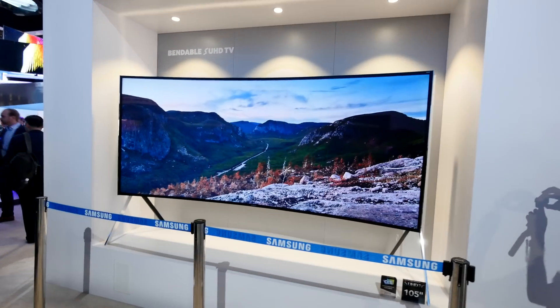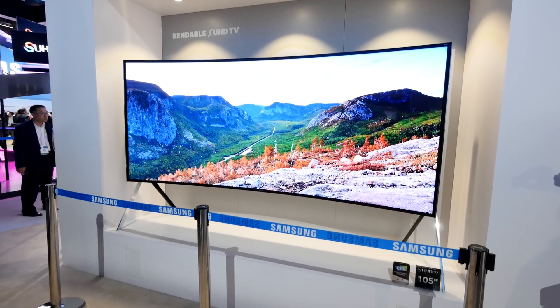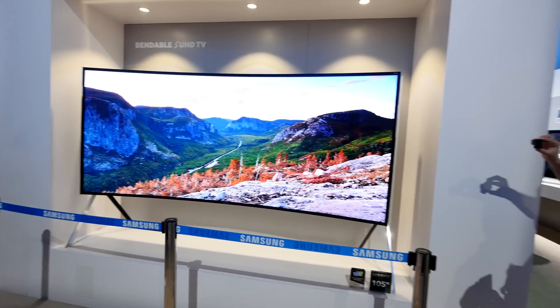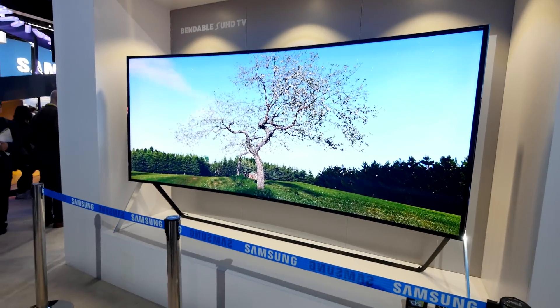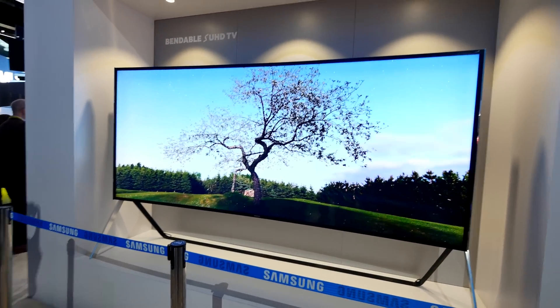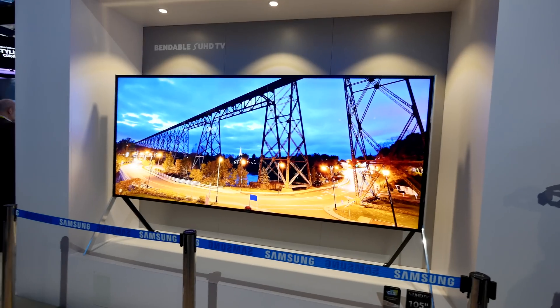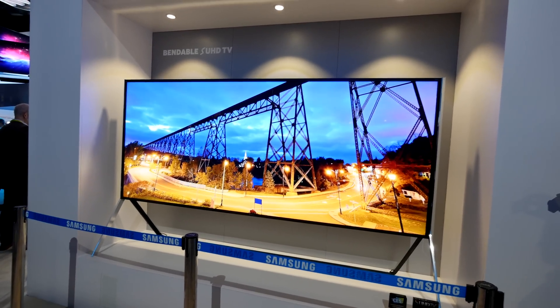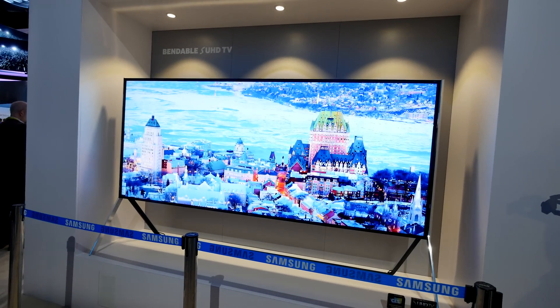From the front you get a completely different feeling of the 4K content on the bendable SUHD TV, but flat is also great when there are a lot of people watching, so everybody has the same experience and nobody is looking at a smaller picture when it's bent. Thank you for tuning in — my name is Balazs. Don't forget to subscribe to my YouTube channel.